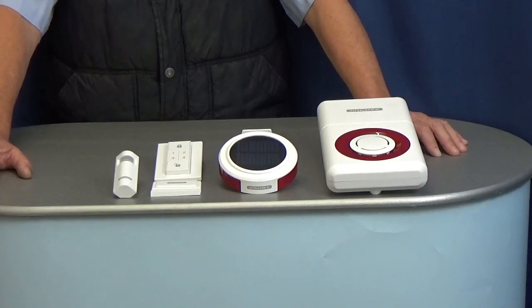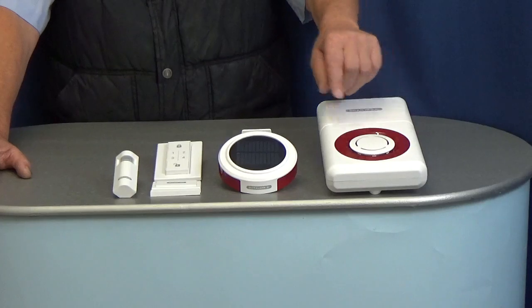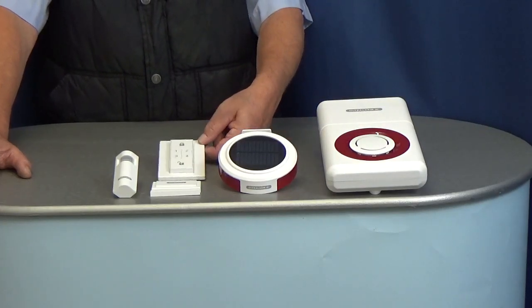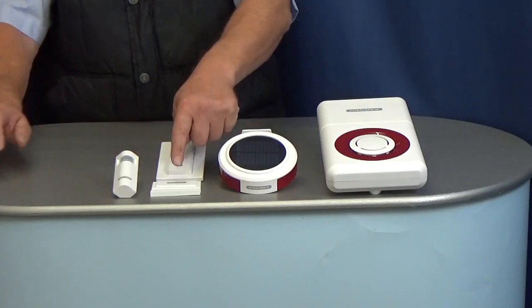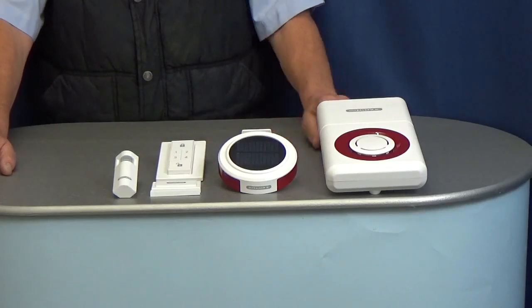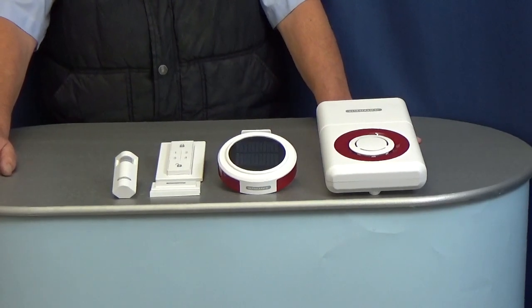The base model consists of a battery siren, a solar siren, a remote keypad, a magnetic contact door and window, and a PIR. The sirens double up as a GSM control panel.